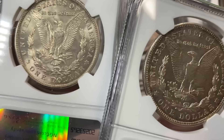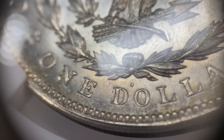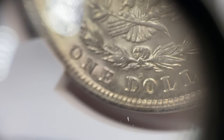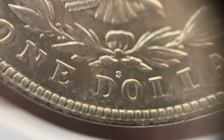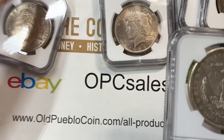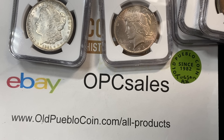One last thing - these 1921-D and S's have like the world's smallest mint marks. There it is - the D above the D and the O in the word dollar, and the S above the D and the O in the word dollar. I think they just took a mercury dime mint punch and punched it on the back of a dollar. It's just so tiny, and it gets smaller every year.